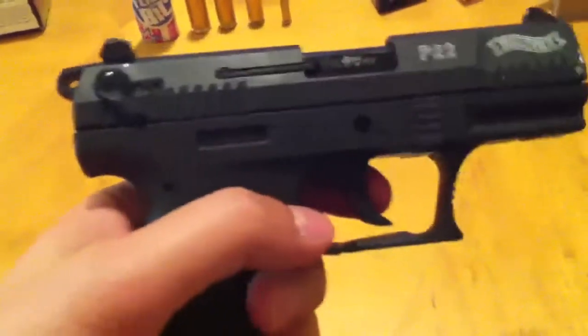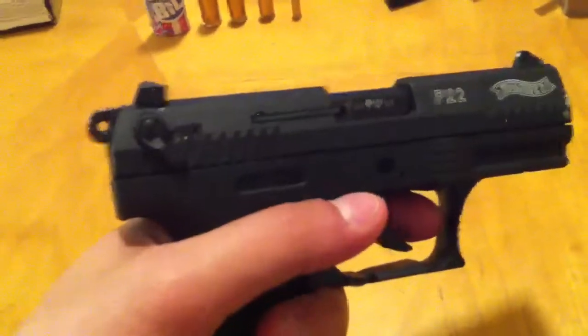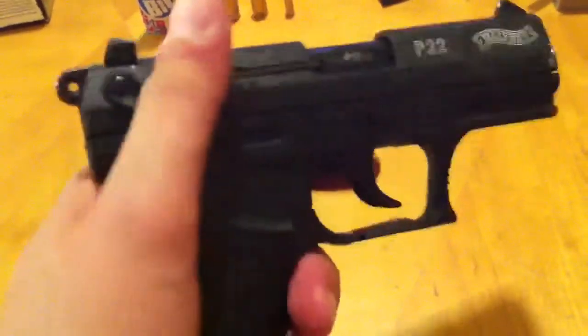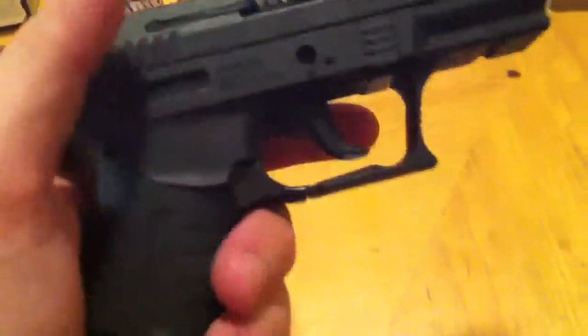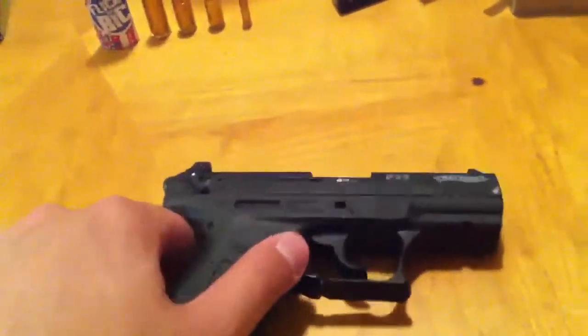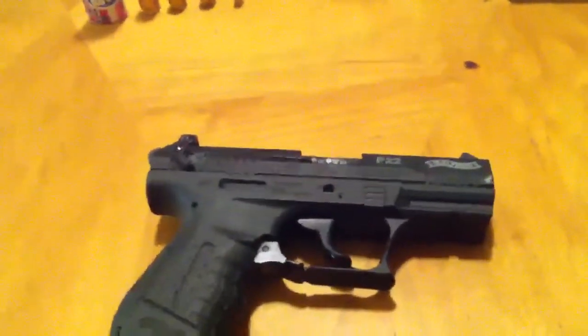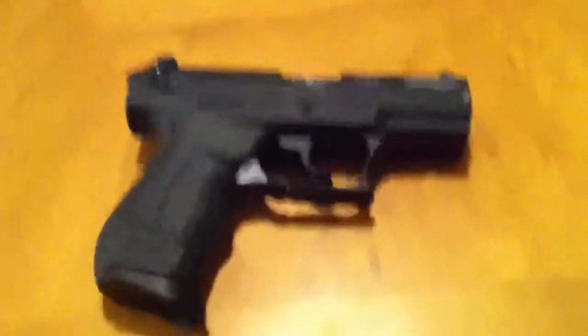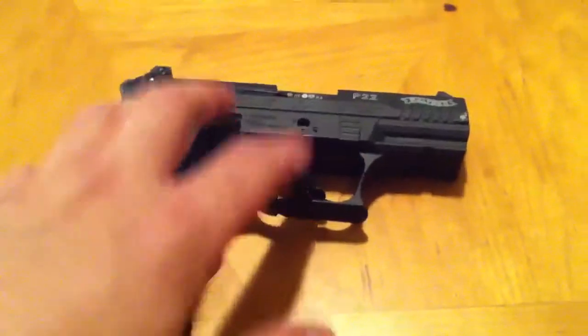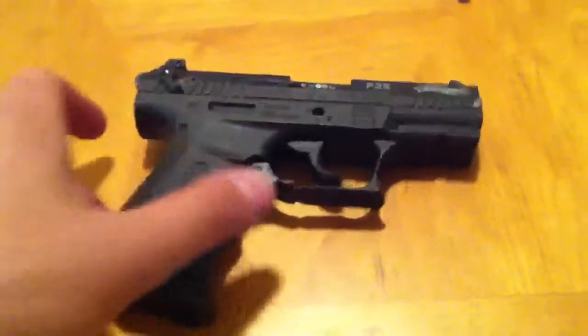I don't care for double action triggers. I know there's a use for them, but I don't care for them. And again, this gun's been safety checked, just like all my firearms. The trigger's got a lot of play in it. I can't be too picky because it's just a .22 and they're not made to be the best things out there. The trigger's got some play in it and it breaks kind of funny — it's weird.